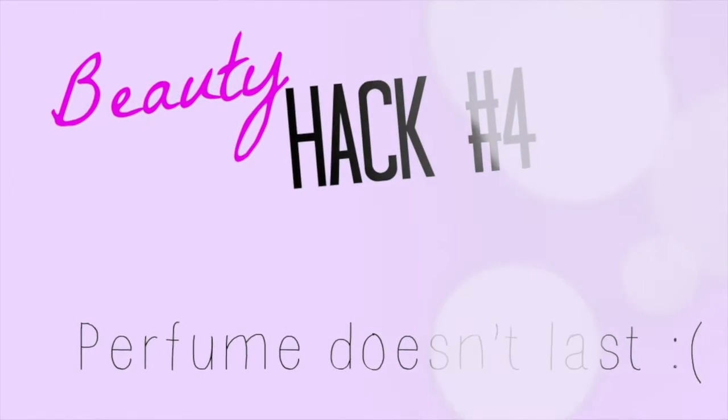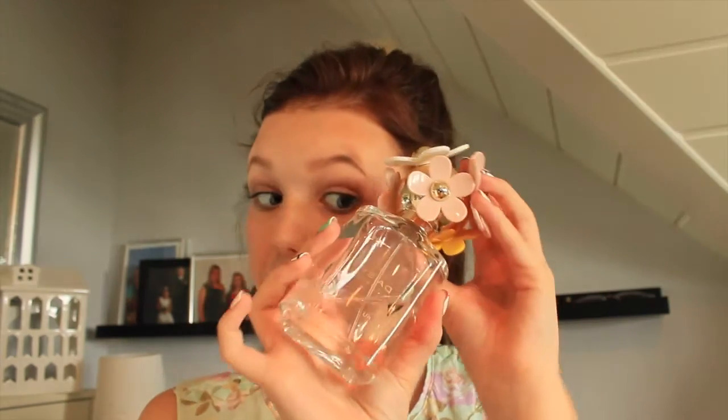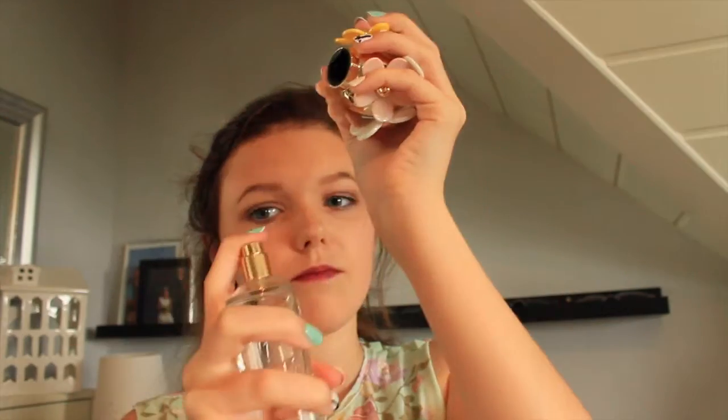I love this hack. You use your lip balm or Vaseline and put it on where you're going to spray your perfume, and it will last so much longer than it would without. Just amazing, love this hack.